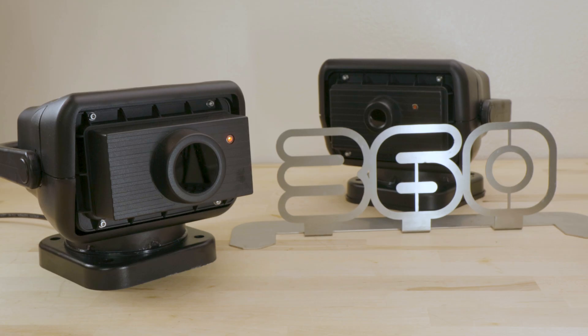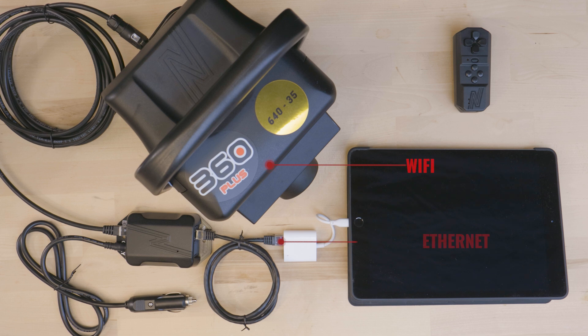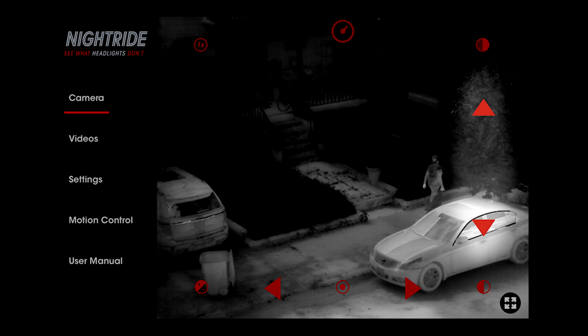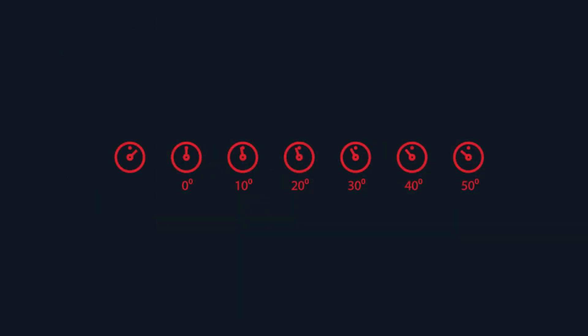We recently introduced two additional models: NiteRide 360 Plus 640-19 and NiteRide 360 Plus 640-35. The Plus models offer both Wi-Fi or hardwired connection via Ethernet to your phone, tablet, or laptop. They are remote controlled pan and tilt and include a Bluetooth remote that allows the change of color palette, zoom, and a homing feature from the remote itself. These models include a remote control receiver, a box that amplifies the Bluetooth connection. The Plus models also offer the ability to control the camera motion with arrows via your phone, tablet, or laptop in addition to the handheld remote control. The Plus models indicate the direction the camera is facing via an icon on the screen and offer the ability to pan automatically between set points.